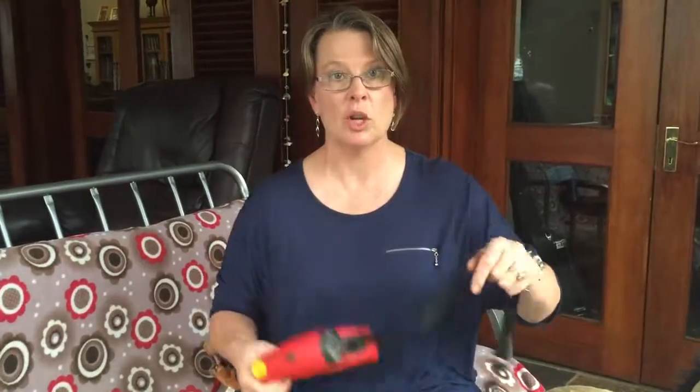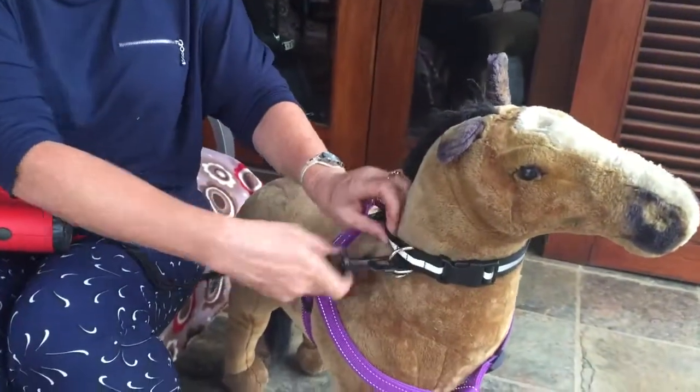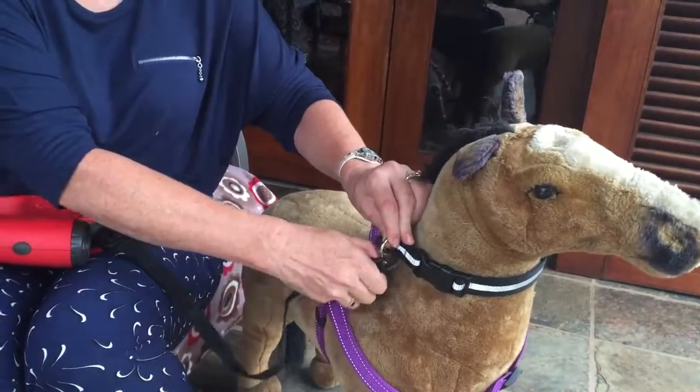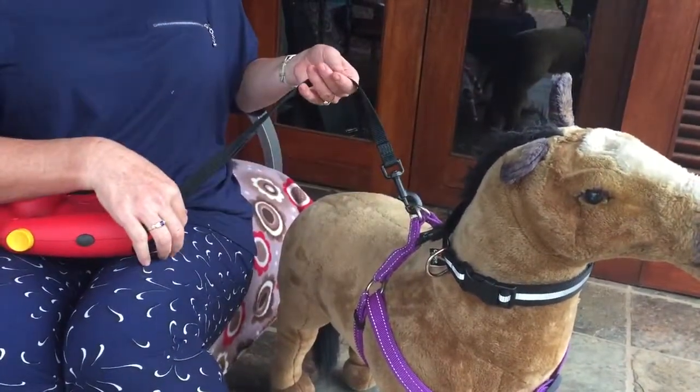I just want to show you where it attaches — it has a clip and it attaches either on the collar or it can attach on the body harness as well.